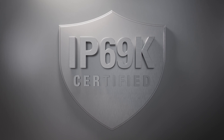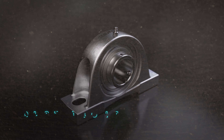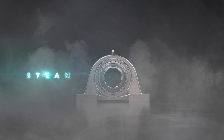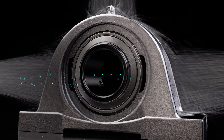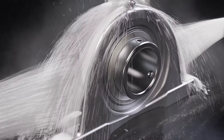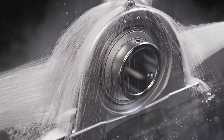Trusted and IP69K certified, which means dust-tight enclosures and build quality that withstands steam cleaning. Designed to perform in even the high-pressure, high-temperature wash-downs where other bearings may fail.